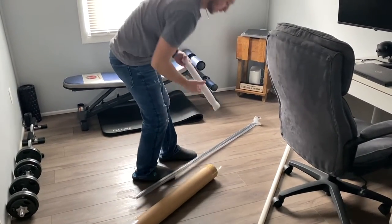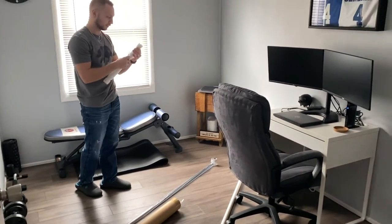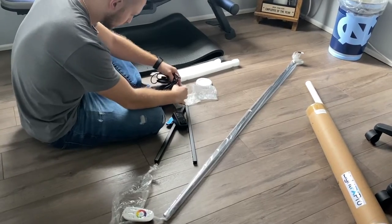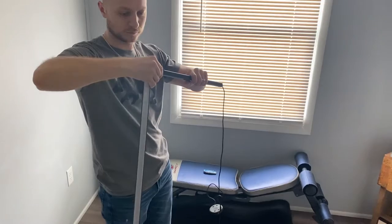Hey everyone, today we're going to be talking about a really cool light that you can get to freshen up just about any space, and that's the Light FX Pro. This is a really cool corner light that you can turn into just about any kind of color — it has a lot of different modes.